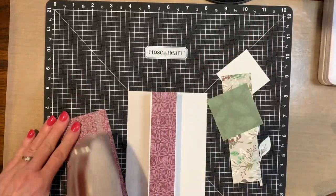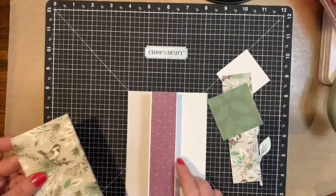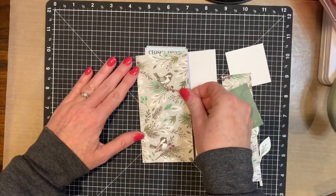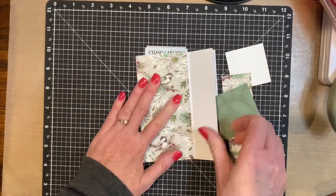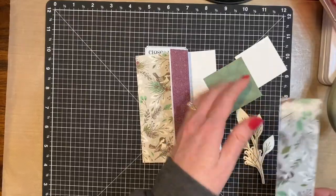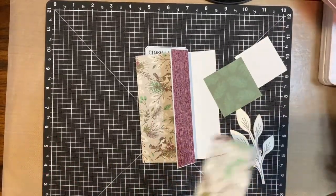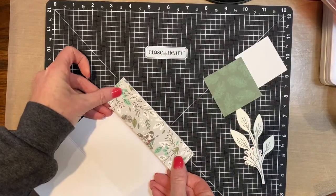And then you're going to adhere this paper down. Then adhere this one down. This one you will actually adhere on the inside of the card — you'll be able to see that peek through.